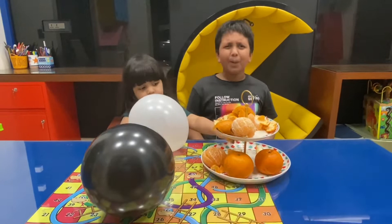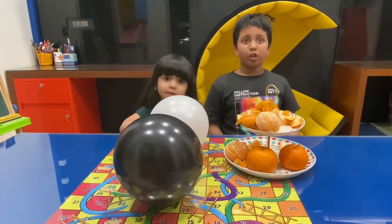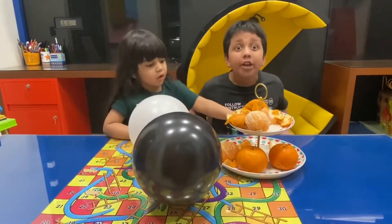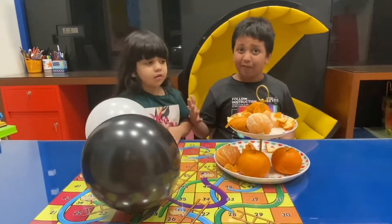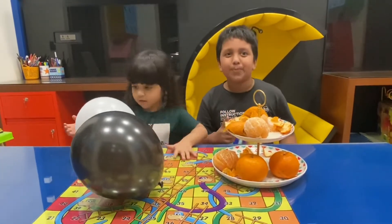You must be thinking — what? How can you pop a balloon with an orange peel? Isn't that brilliant if you can? Well, today we will find out if we can or we can't pop a balloon with an orange peel.